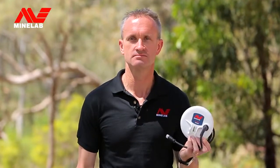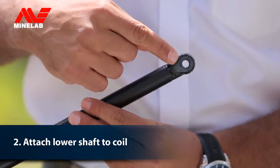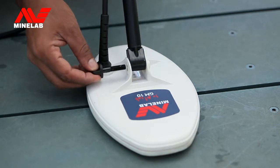You can use either the GM10 coil for greater ground coverage and depth, or the GM5 for tight spaces. Before you attach the coil, check that the two washers are in the yoke. Then use a plastic bolt to attach the assembled shaft to the coil.